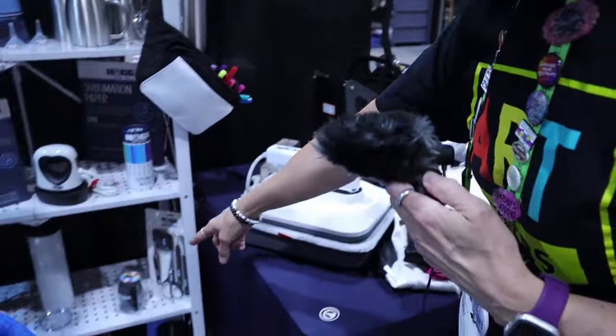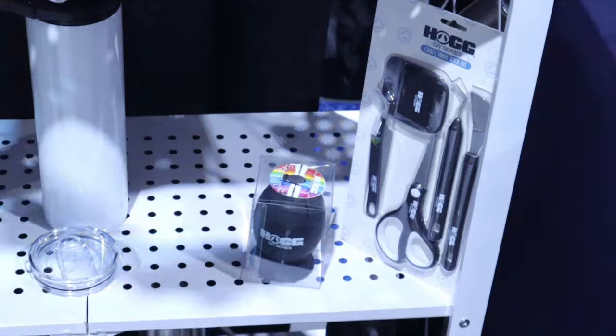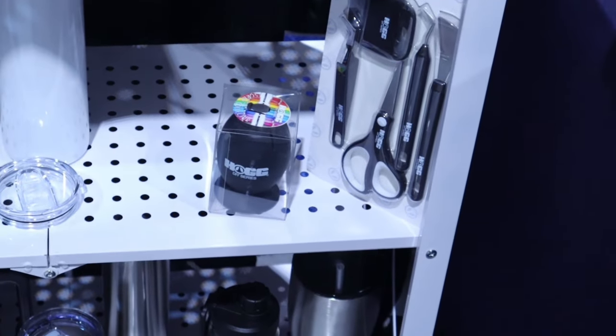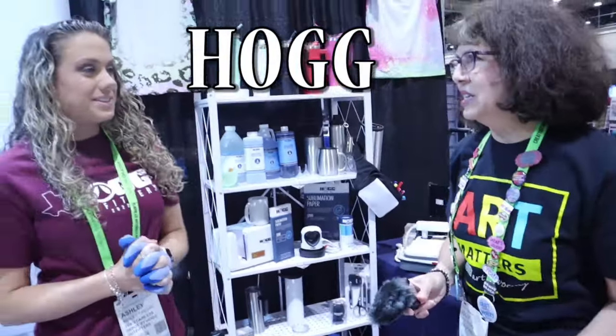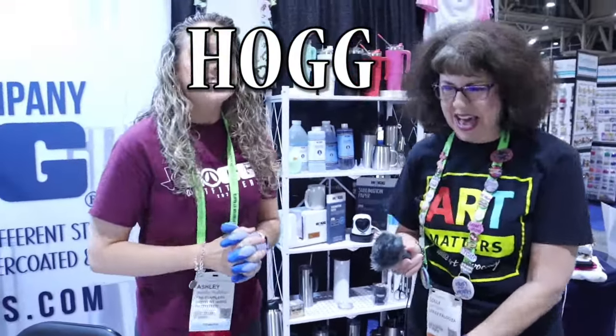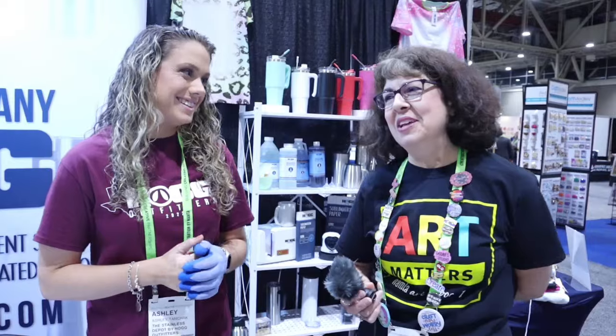What is this thing here? That's a scrap collector — for when people are doing weeding. I just have to ask, where did you get the name Hogg? Our tumblers don't sweat on the outside — there's going to be no condensation — and pigs don't sweat. So Hogg is just like that: no sweat from our tumblers, no sweat from a pig! That is awesome, that is very funny. I love these.